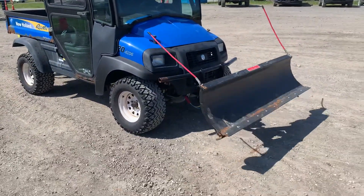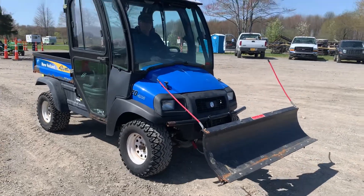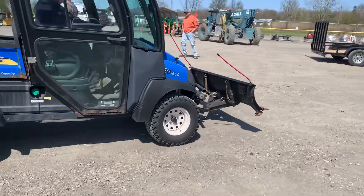This is a New Holland 120 four-wheel drive. It's got an electric automatic dump bed on it and a three-cylinder Kubota diesel.